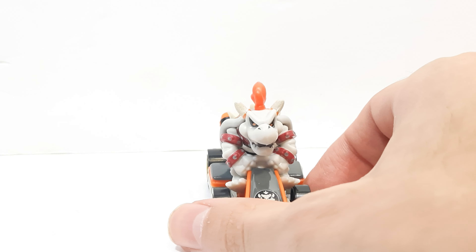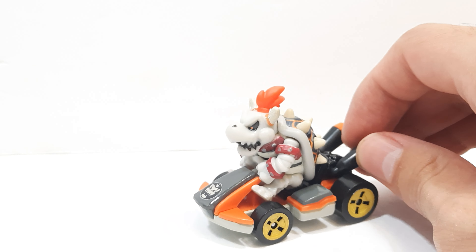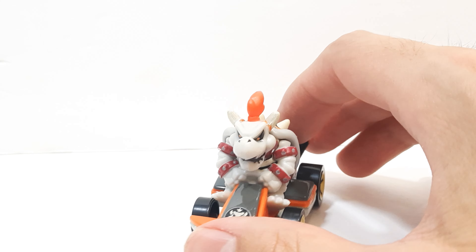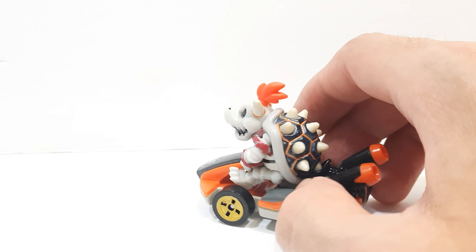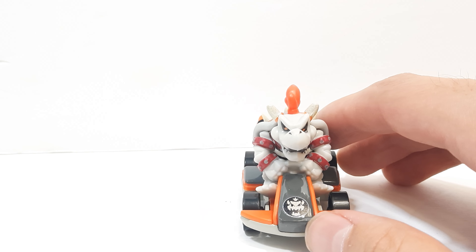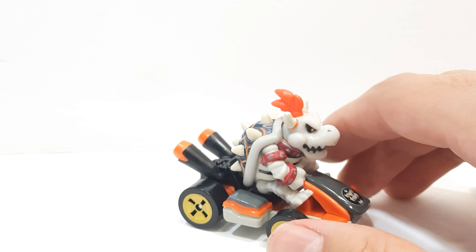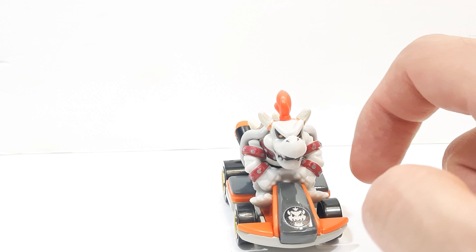Here's Dry Bowser out of the packaging, looking fantastic. You can see nice details all around 360 degrees. He does have some little paint errors, but I found this one at my local Target — the only one there. I've been finding the cases but they didn't have the new figures, so people have been buying them and selling them on eBay.